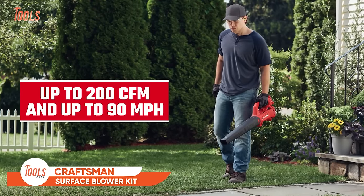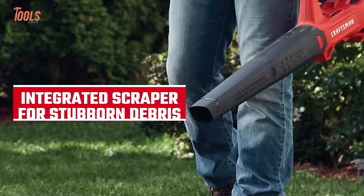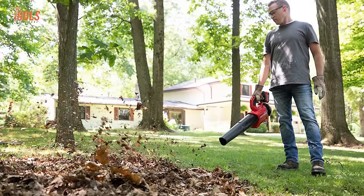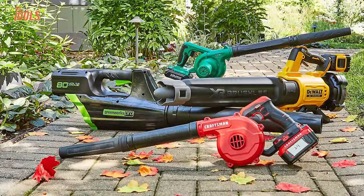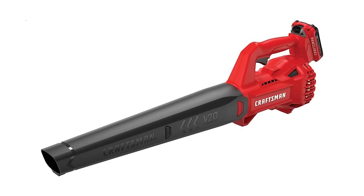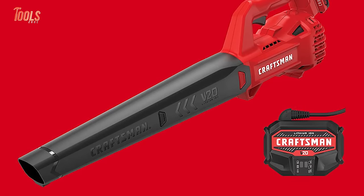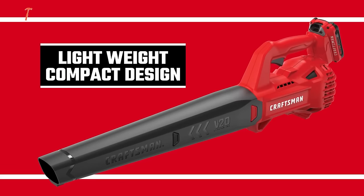The Craftsman Cordless Hard Surface Blower Kit is a versatile outdoor cleaning solution designed for various tasks. Powered by a 20-volt max lithium-ion battery, it delivers a robust performance, generating a maximum airspeed of 90 miles per hour for efficient debris removal. The cordless design enhances maneuverability, allowing users to tackle hard surfaces effortlessly. With a compact and lightweight build, this blower is well-suited for patios, driveways, roofs, and other hard surfaces. It offers approximately 15 to 20 minutes of runtime. The kit includes a 2.0-amp-hour battery, and the Craftsman Hard Surface Blower simplifies outdoor maintenance.